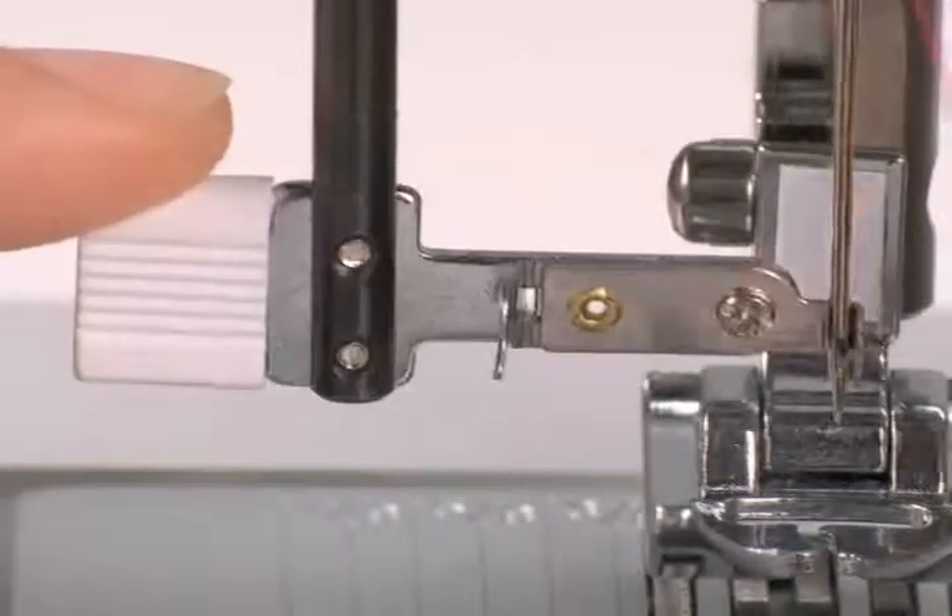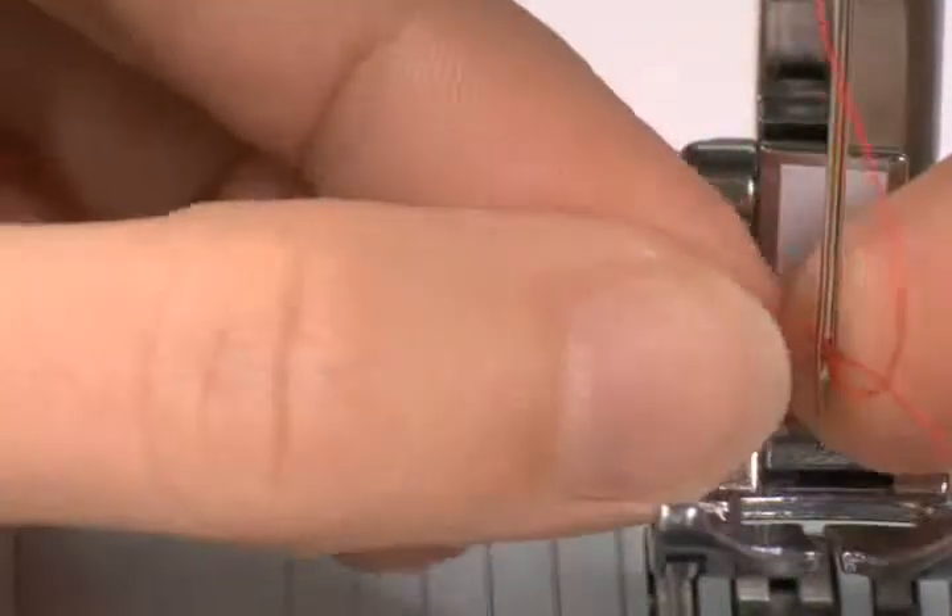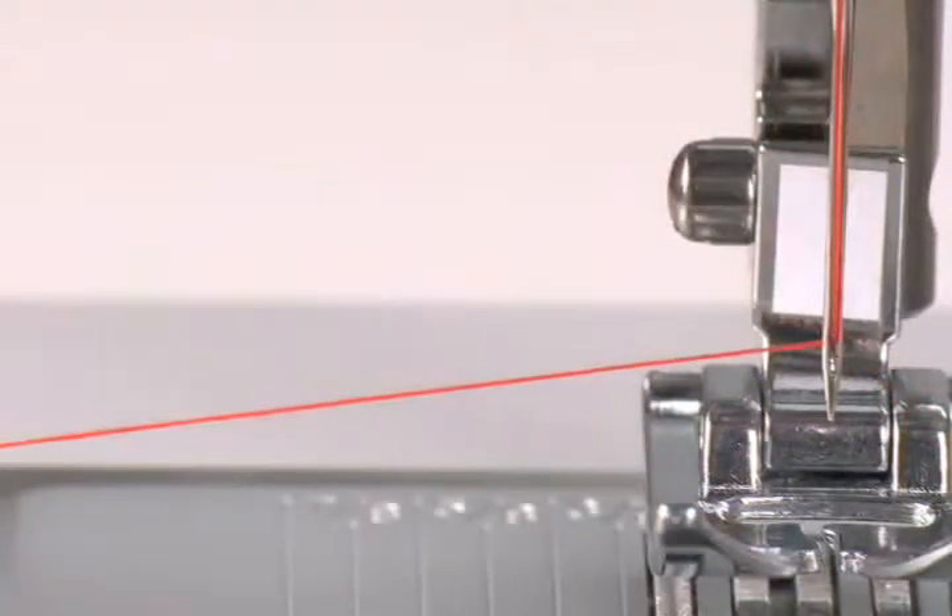The threader pulls a thread loop through the needle's eye. When you release the lever, just pull the loop and you're done. You'll wonder what you ever did without it.